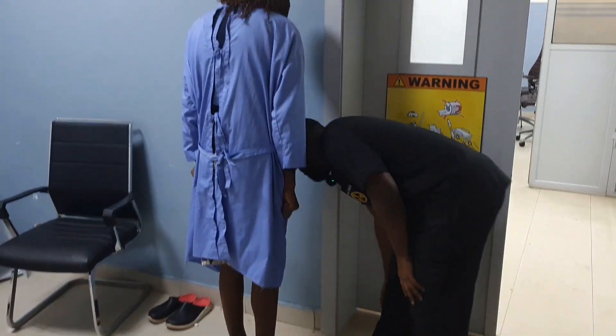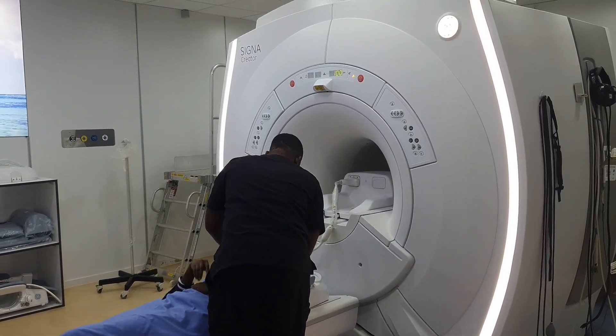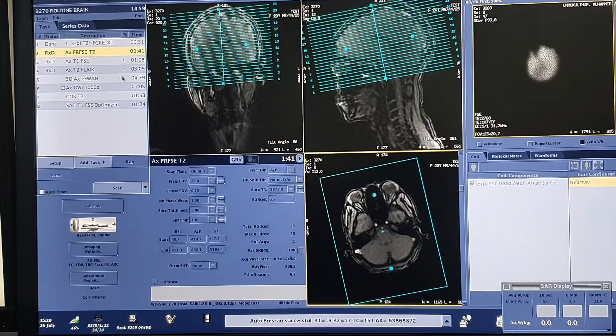Hey fams, in case you've seen this face for the very first time, I am the Celebrity Radiographer and on today's series, I will show you how to carry out a step-by-step brain scan using the GE 1.5 Tesla MR machine.